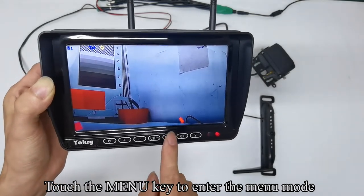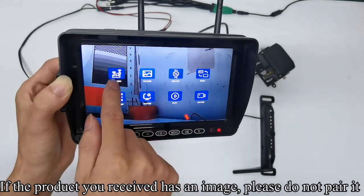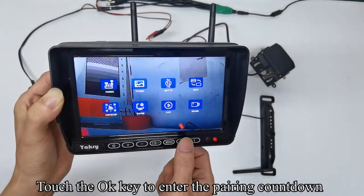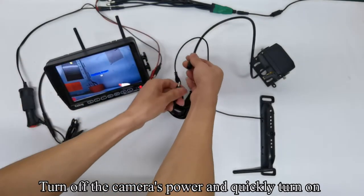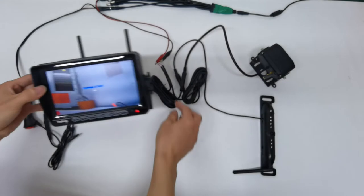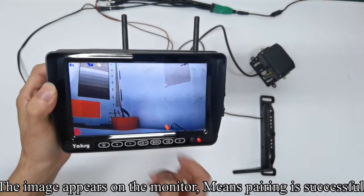Touch the menu key to enter the menu mode. If the product you received already has an image, please do not pair it. Touch the OK key to enter the pairing countdown. Turn off the camera's power and quickly turn it back on. The image appears on the monitor — this means pairing is successful.